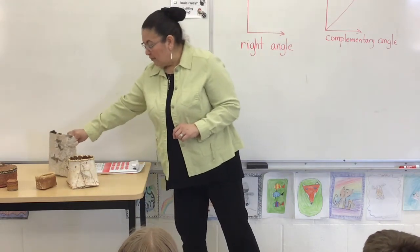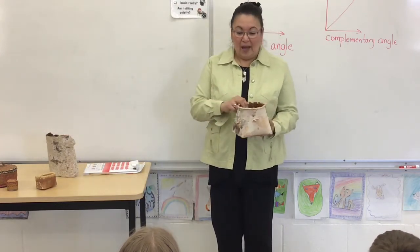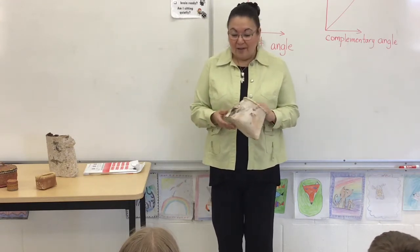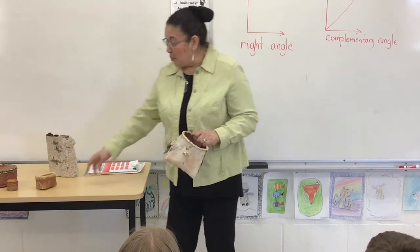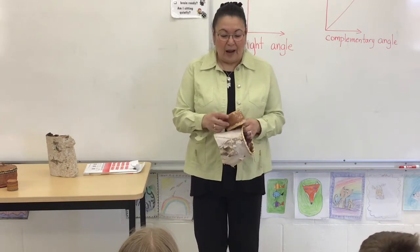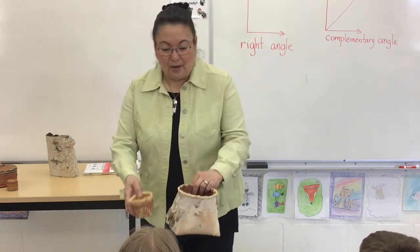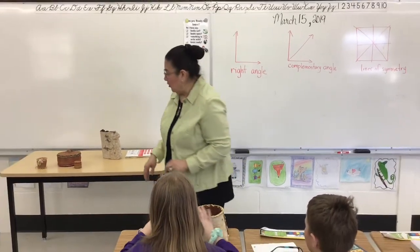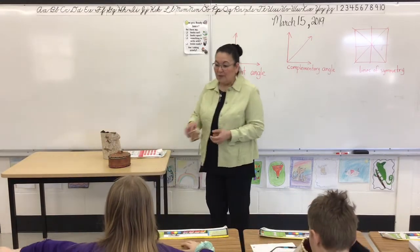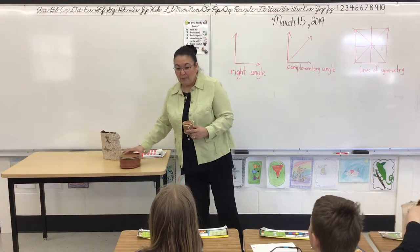Birchbark was harvested and used by First Nations people traditionally. We made canoes and beautiful baskets like this, and there are no staples, no nails, no paper clips, no tape, no glue — they used sinew and grass threads to create the birchbark baskets. These baskets were used for storage and come in different shapes and sizes. They were often decorated with porcupine quills and shells — anything that came from Mother Earth.